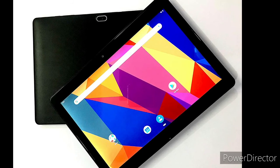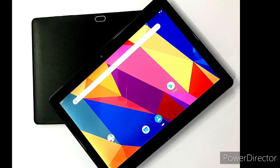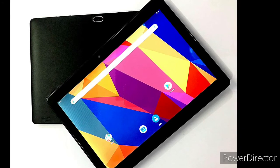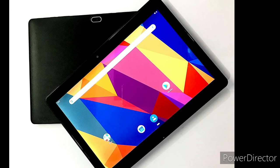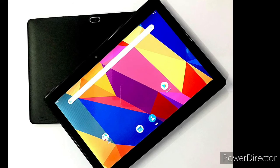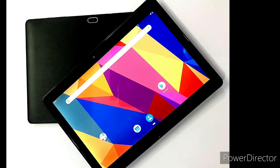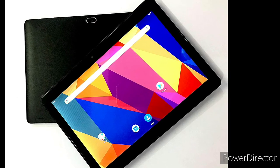The mid-end processor is not the best for gaming. I suggest this tablet for educational purposes. This is the webr S1 tab. You can also compare it with other tablets in the same category.